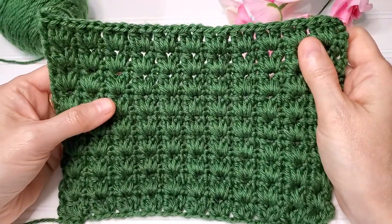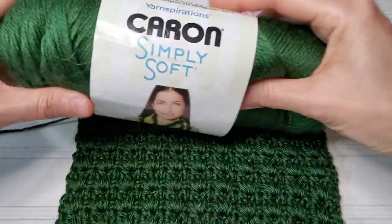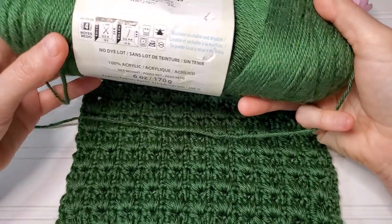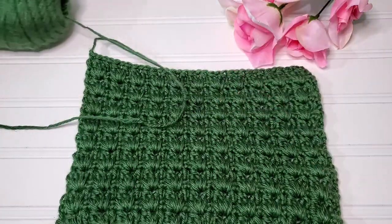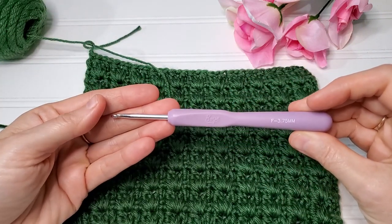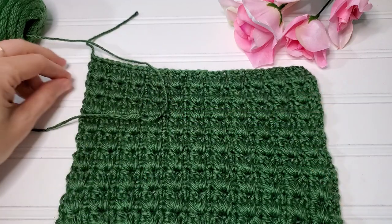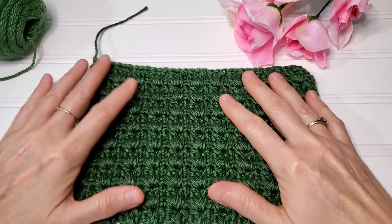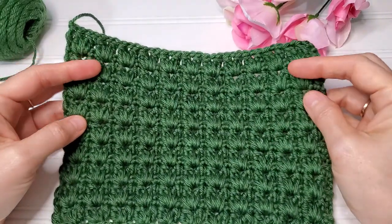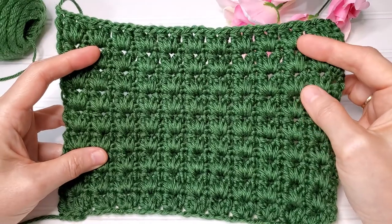It's an easy two-row repeat, and to make anything you want you simply need to start out with a multiple of three. In today's tutorial we are using Caron Simply Soft in dark sage — it's a size 4 medium weight yarn and an F 3.75 millimeter crochet hook. If you're interested in the written instructions, they'll be in the description box below along with timestamps and instructions on how to speed up or slow down my videos.